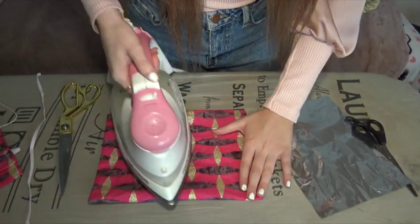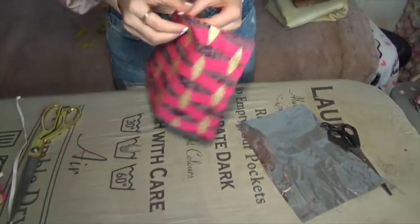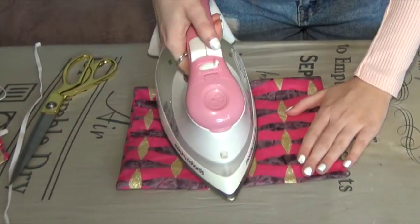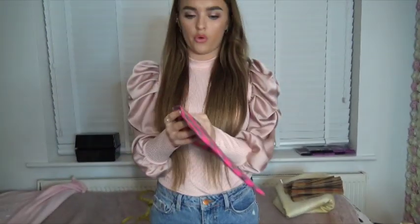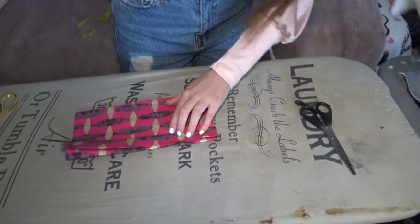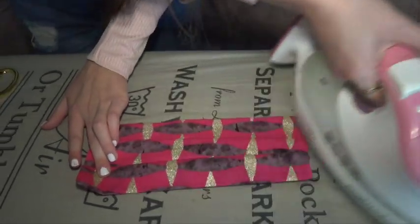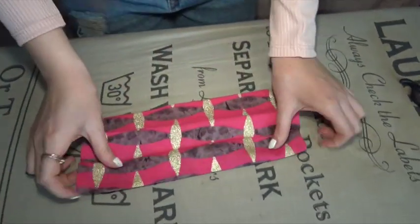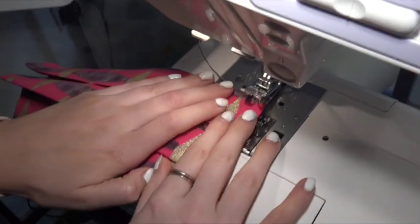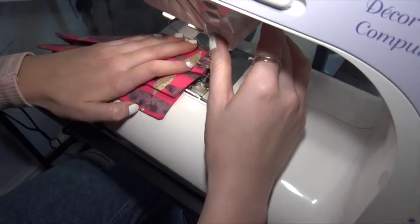Now we're going to go back over it and iron it just really quickly, and next we are going to put just the normal crisp packet in it. Now that it has the crisp packet in, we are going to pleat it here and go over it with the iron, making sure it's pressed down. You can do as many pleats as you want but I usually do about three. Now we're going to go over to the sewing machine and just sew them so they don't move. On a straight line stitch, as you can see it's all pleated now, we're going to go in just halfway where the foot is and bar tack it.